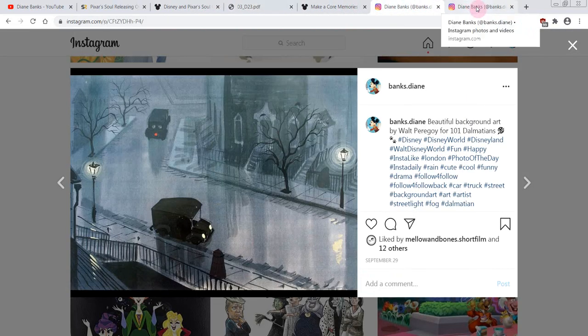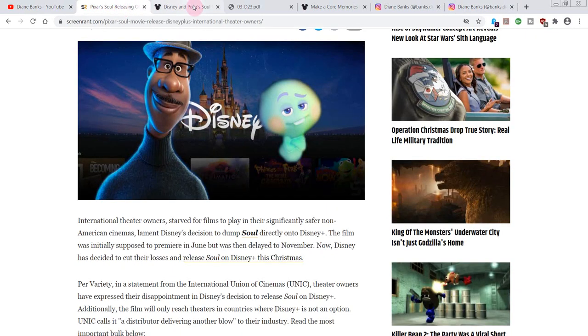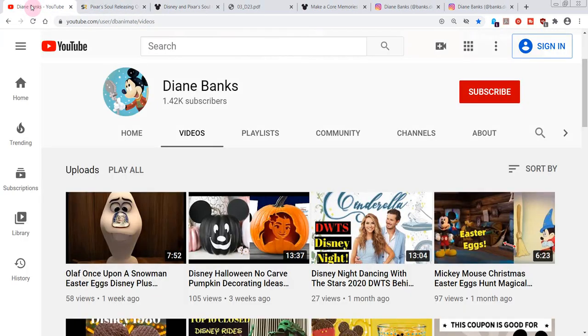I hope you enjoyed looking at some of this beautiful concept art. You can always take a peek at my Instagram for more art — it's all about Disney on my Instagram, that's for sure. Let me know your thoughts. Are you excited about the movie? Do you like the concept art? Anything Disney you want to talk about — please come by and say hi. It's Diane Banks. Thanks again for watching. Please subscribe — that little red button. We'll talk soon. Stay safe.